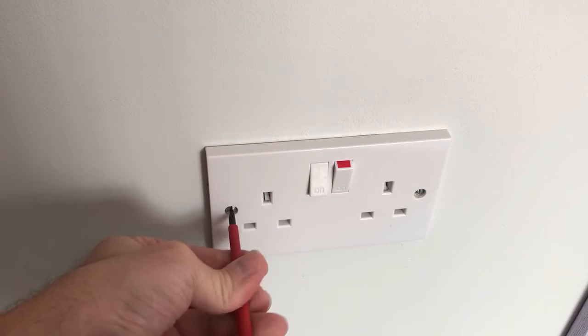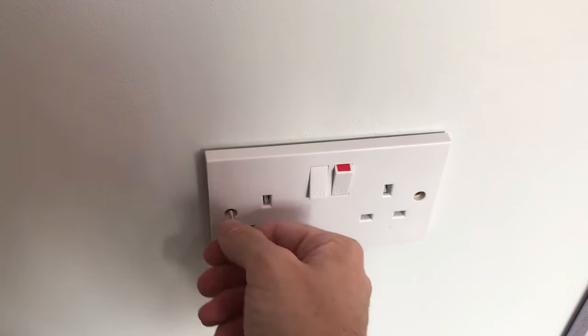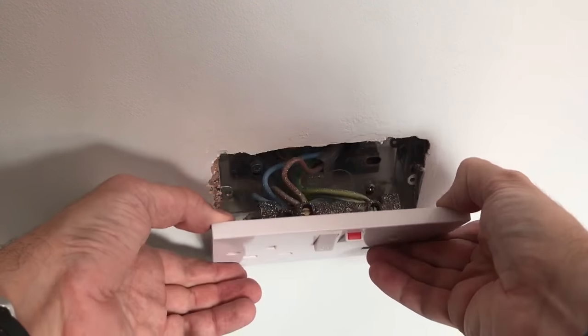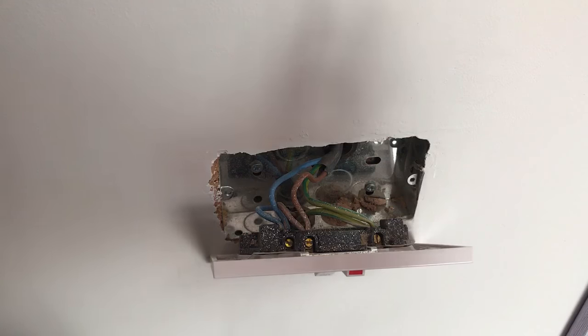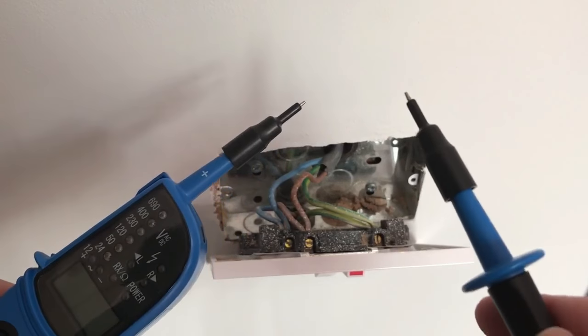Undo the retaining screws and gently ease the socket forward. Now before we go any further we need to definitely make sure that the power has been turned off, so that's why we get the voltage tester.